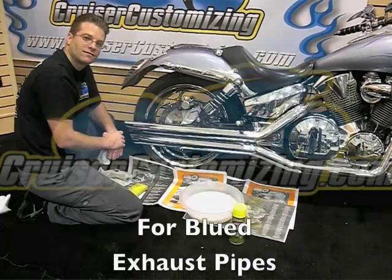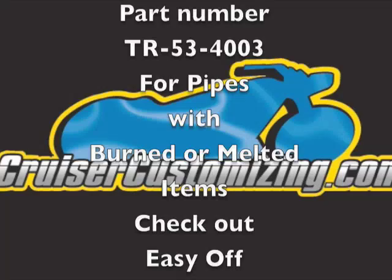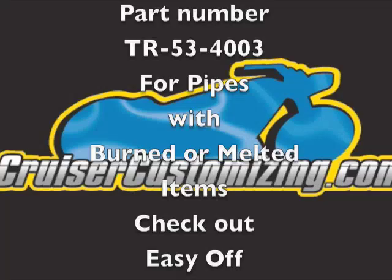Easy Off oven cleaner — awesome. In summary: if you've got blue exhaust pipes, BlueJob is the ticket. If you've got rubber, plastic, or anything else melted to your pipes, Easy Off oven cleaner is the way to go. Thanks for watching this week's Cruiser Customizing Tip of the Week.